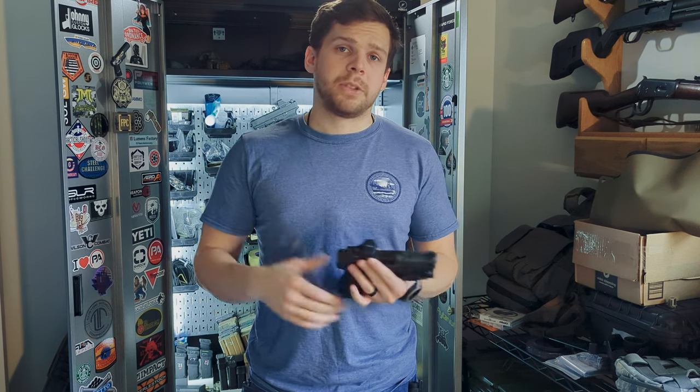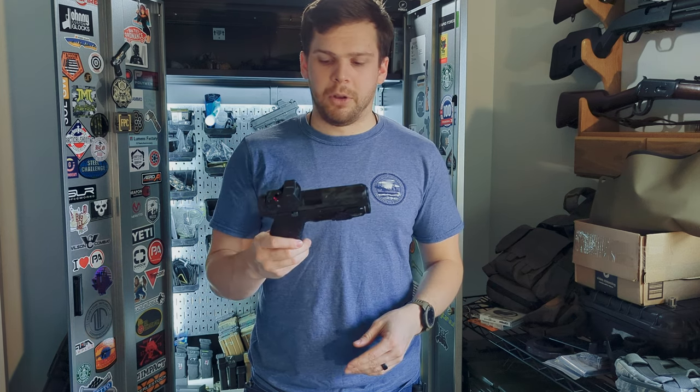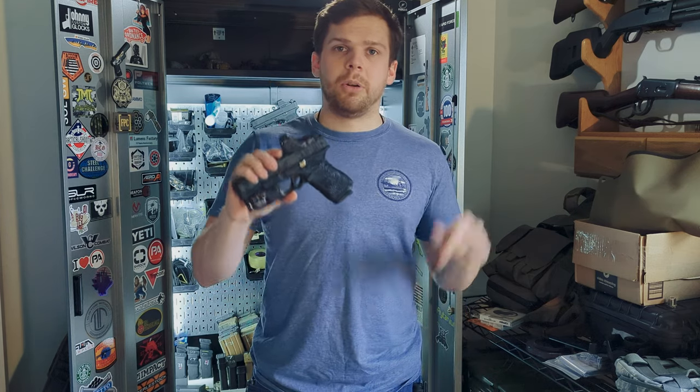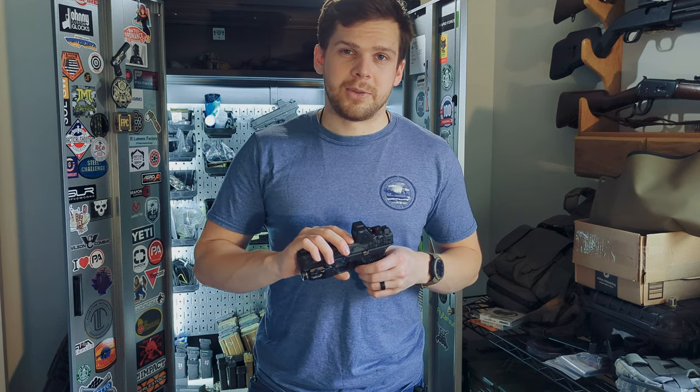Let me know what you guys think. If you guys want to see more videos like this, I'm trying to keep it short and sweet and give you the rundown real quick. If you do like what you saw here, go ahead and let me know down below. Give this video a like, share it with your friends, and let me know what you guys think. I'll see you in the next one. Bye.